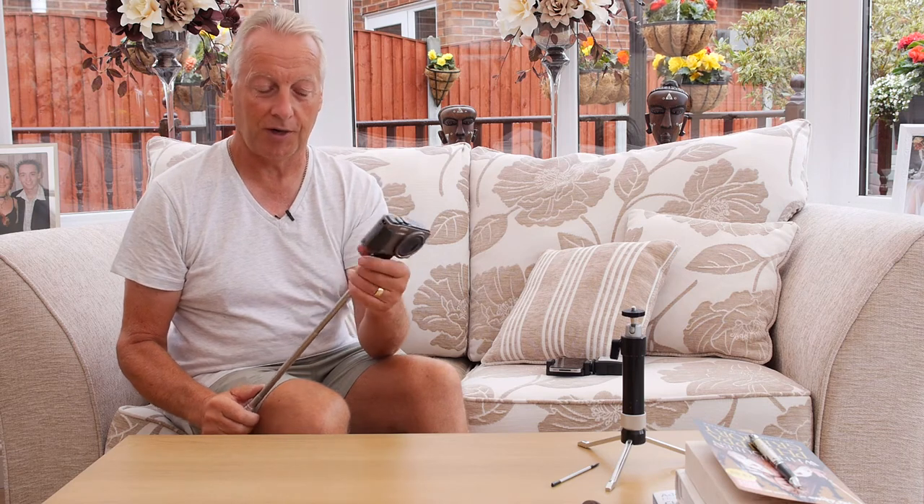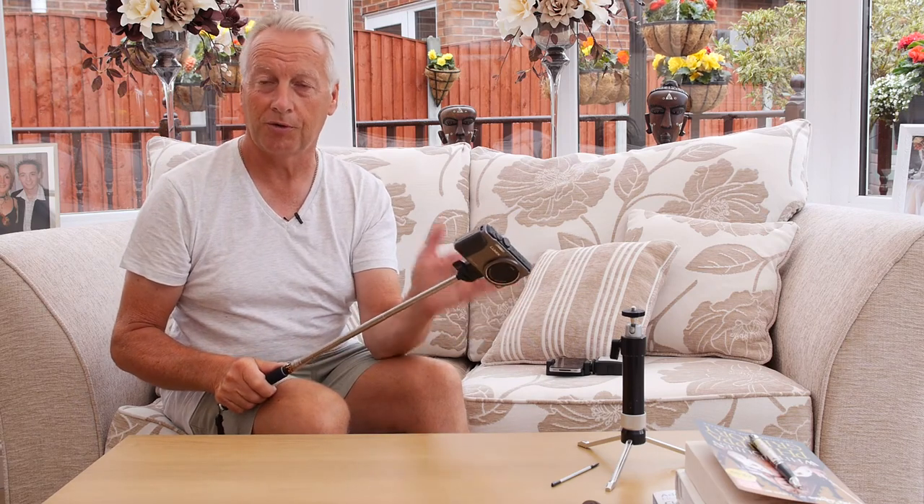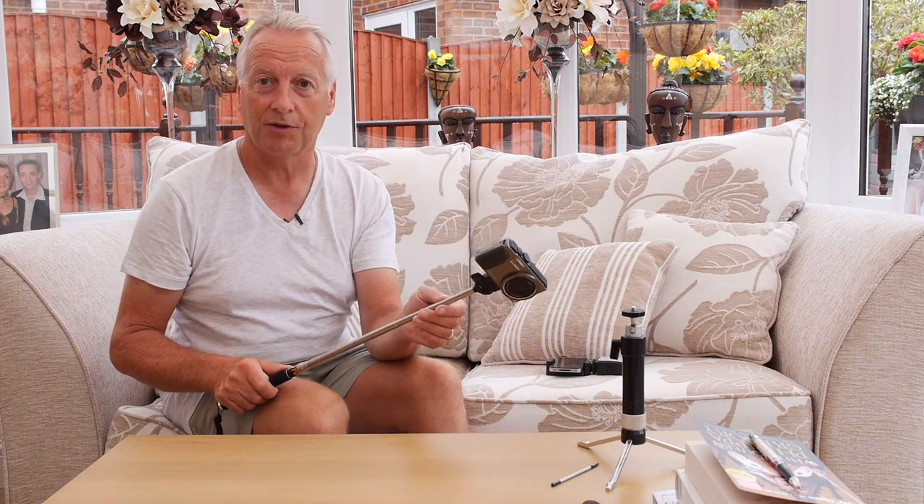Another use for the iPoll mini is to give you elevation above a crowd. You can extend this up to its meter height and then use it above the crowd to get those shots that you can't normally do when you're facing this sort of situation.